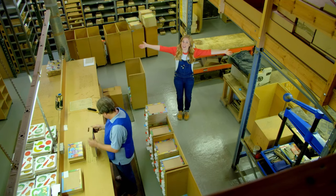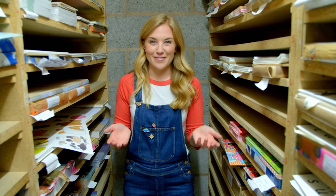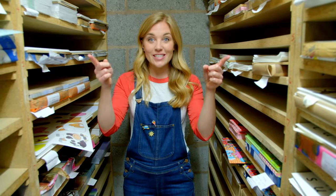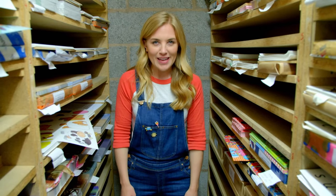Jigsaw puzzles are made here in a jigsaw puzzle factory. The first thing we need to do is choose a picture for our jigsaw puzzle. And this is the print room where they keep lots of different pictures. What type of jigsaw shall we make?